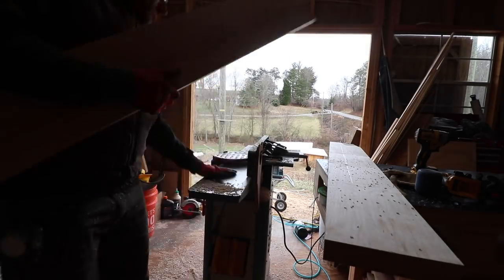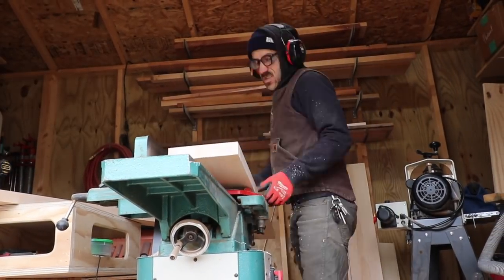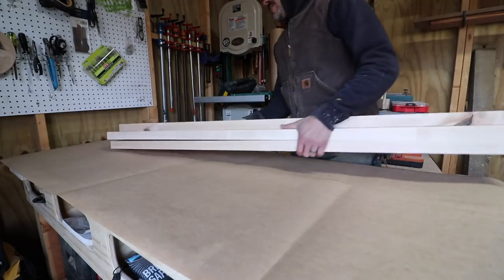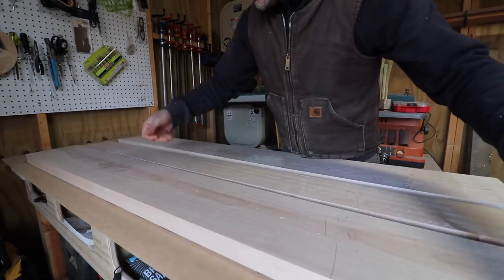I'm going to make this table top in separate pieces. Half of it I'm going to glue up, and then I'm going to glue up the other half separately. After both of them are glued and dried I'm going to join the two together in the middle to create the table top.